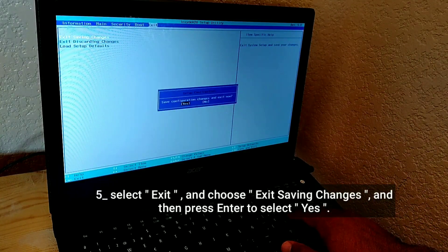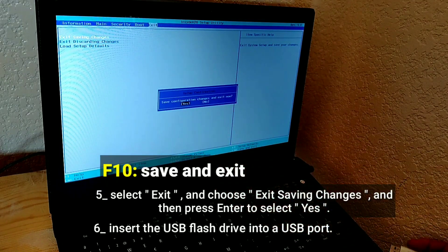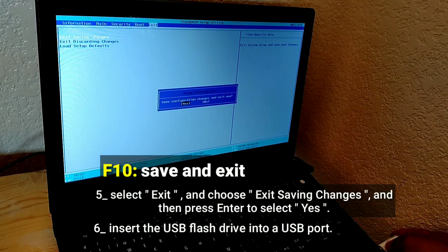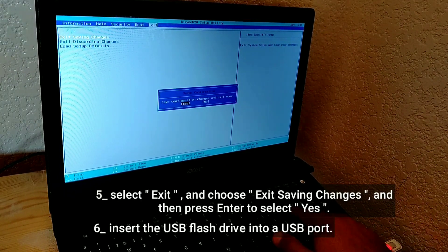Select Exit and choose Exit Saving Changes. Insert the USB flash drive into a USB port, then press Enter to select Yes.